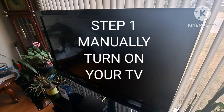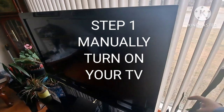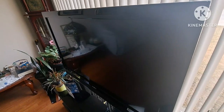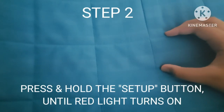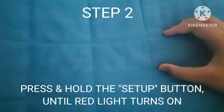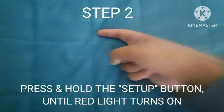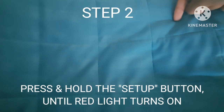Step 1, manually turn on your TV. Step 2, point your remote towards the TV. Then, press and hold the setup button until this red light turns on.